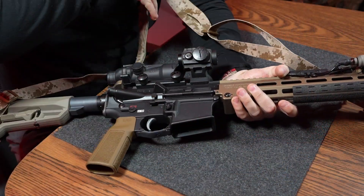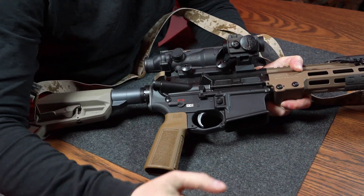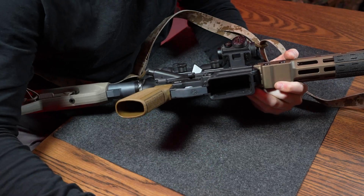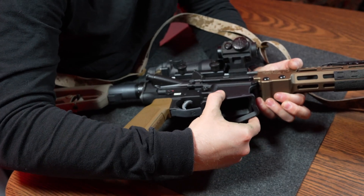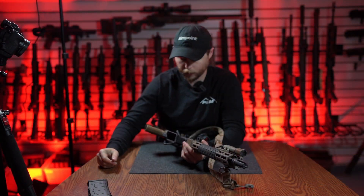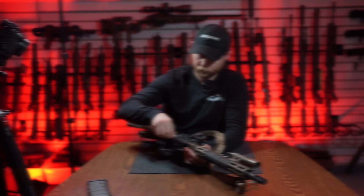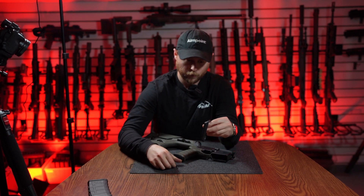Here we have an LMT MARS lower. Again it looks more mil-spec, but the flare is much larger, and as you will see I can get one half on but it's not going to come anywhere close to closing because the receiver is much wider than a standard mil-spec.